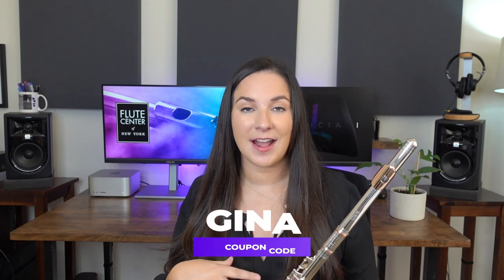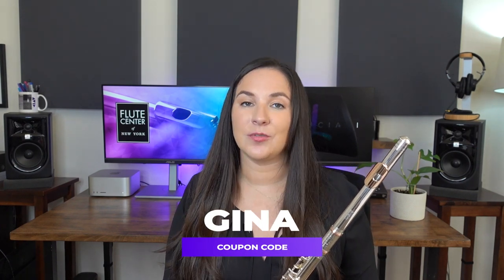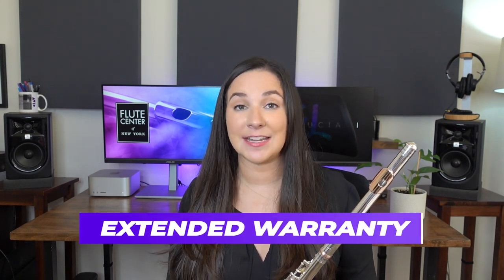I've been hearing so much about it from Flute Center — they're very excited about this. So I'm excited to actually play it today and see what it sounds like. I did want to remind you before we get started that if you use my code GINA at the Flute Center of New York's website, if you're looking for a new instrument, you can get both free shipping as well as an extended warranty.